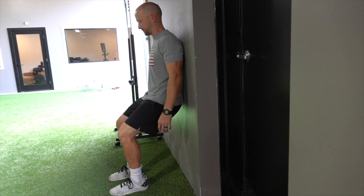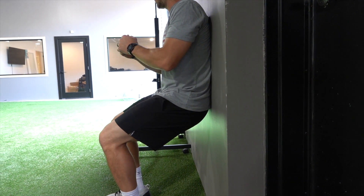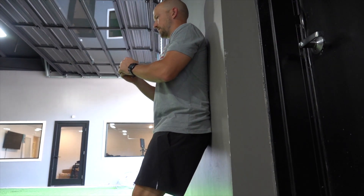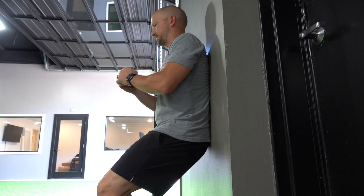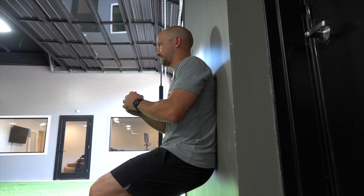Here's a wall squat with a pelvic tilt. Notice that we're squatting down onto the wall and our lower back is crushing the wall — the belly button is trying to drive through the wall behind me. Exhale as much as we can to get that lower back neutral to the wall and slide down.